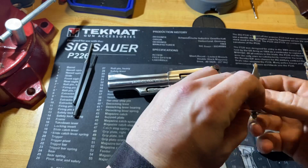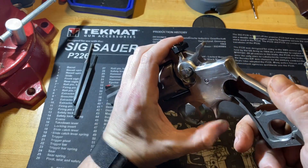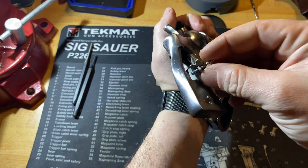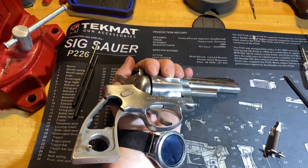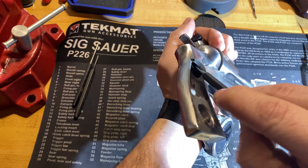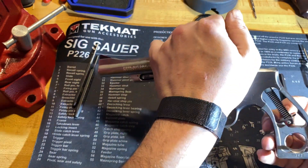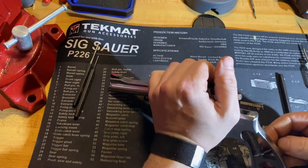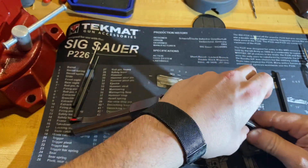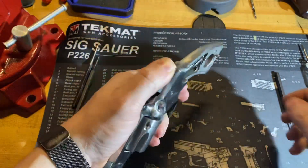The second-to-last thing is your mainspring and strut. We're going to put it in — if you flip the gun up there's a slot on the back of the hammer that this piece goes into; you really can't miss it. Get the strut lined down into its spot — you should be able to pull the hammer back and start feeling tension so you know you're locked in. Pull the hammer back like that and then you can pull that pin out.